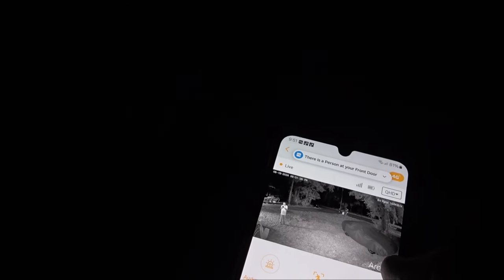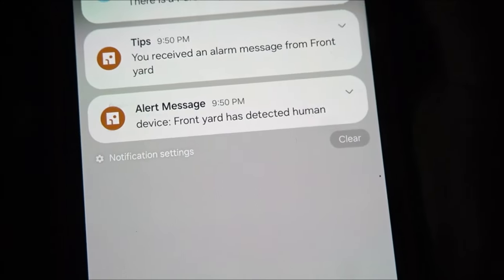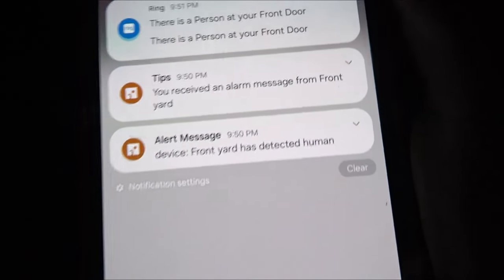We can turn the light off here — and it went off. Now if we hit the light button you should see it come on, and there it came on. We also have the siren mode — here's the siren mode. As you can see up there in the corner, those square icons are for the alerts where it picked us up — it's letting me know someone's out in the front yard, which happens to be us.